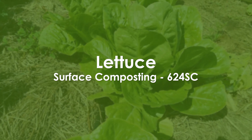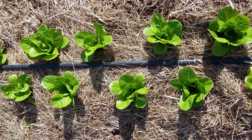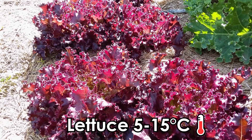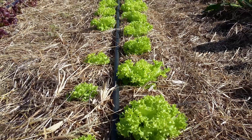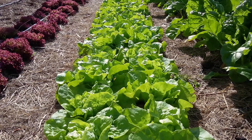Lettuce surface composting technique. Lettuce is a very popular salad leaf crop that is particularly high in vitamin A. It comes in many cultivars with lots of colorful varieties. Lettuce has ideal growth temperatures between 5 to 15 degrees Celsius, although it can tolerate hotter temperatures up to 30 degrees Celsius. Plant lettuce from spring through autumn months.